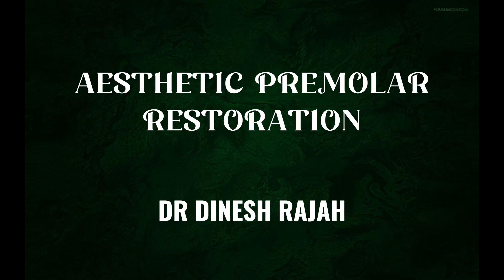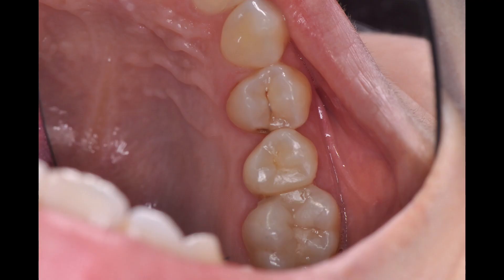Hi everyone, I'm Dr. Dinesh Raja and welcome back to another video. Today we'll be looking at Aesthetic Premolar Restoration.